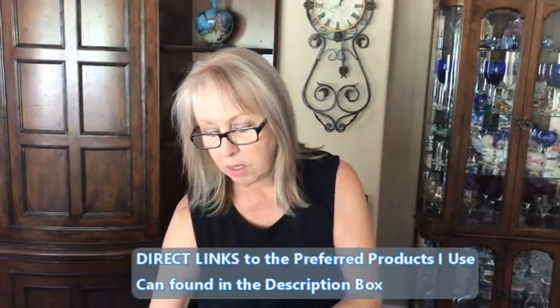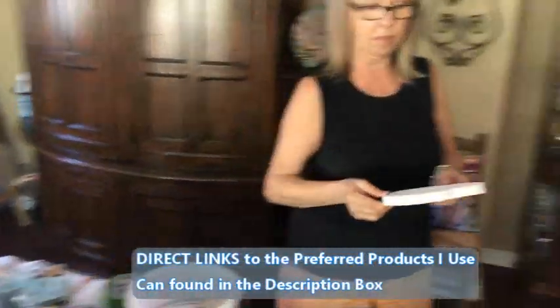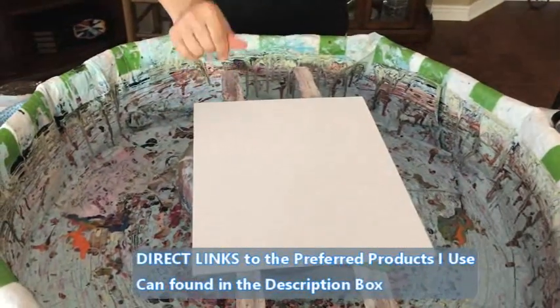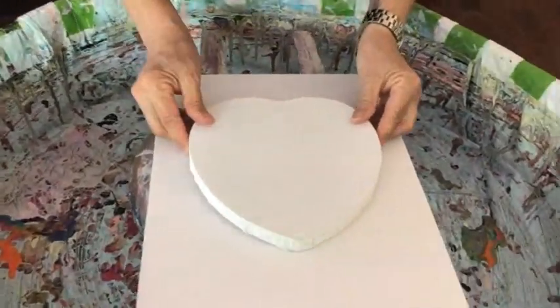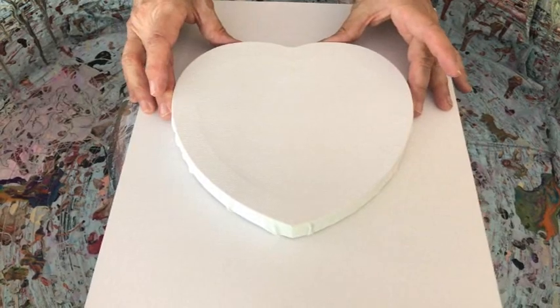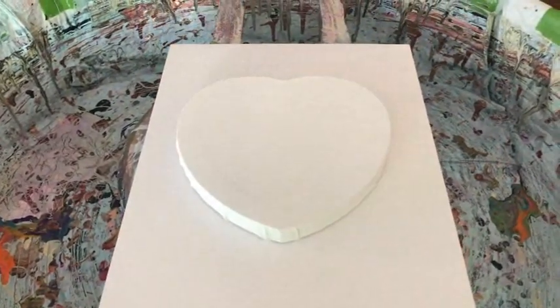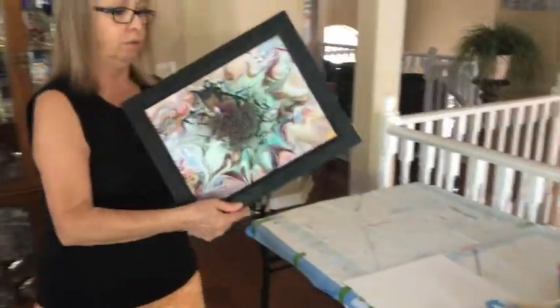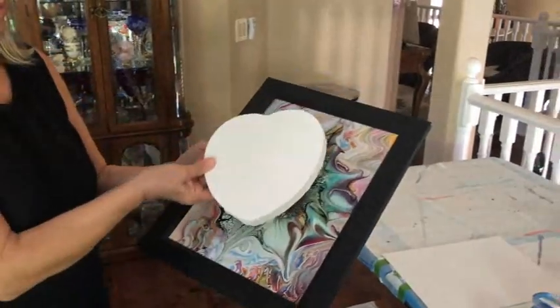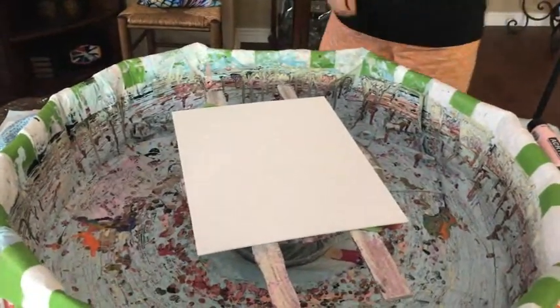This is the first step in the project — the base. The second part is I'm doing a heart in a bloom. Then I'm going to hot glue it down on the 11 by 14 canvas panel, frame it, and it's going to end up like a 3D piece. That is my plan — fingers crossed that it works!